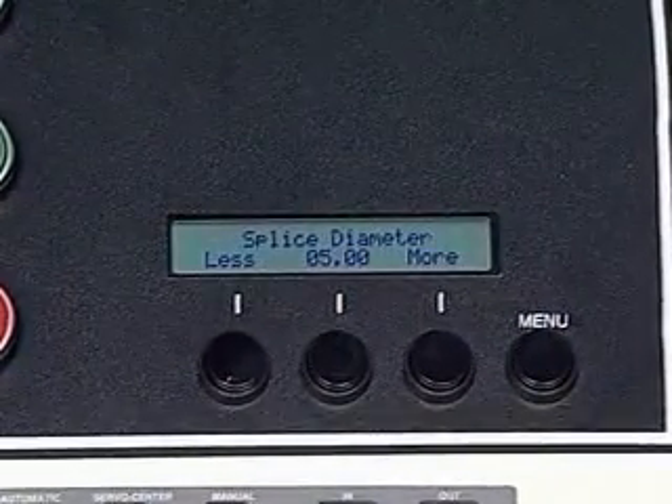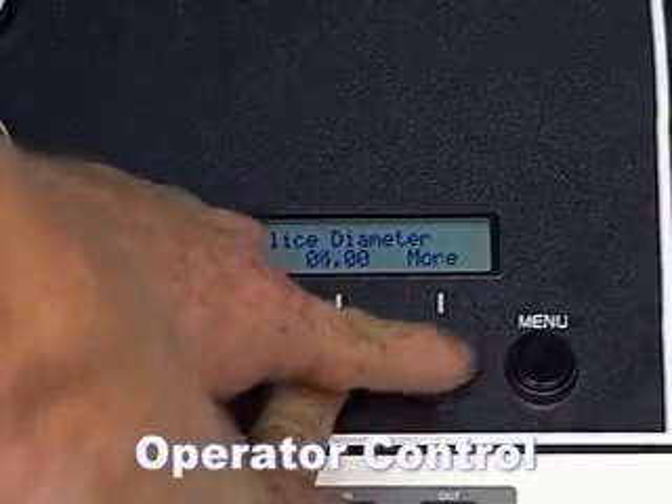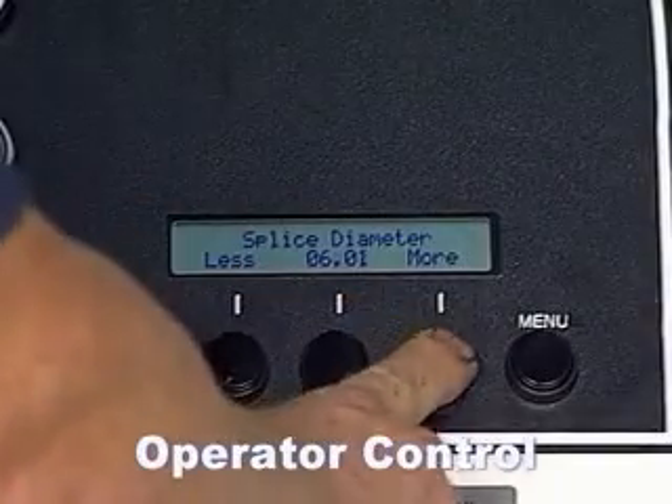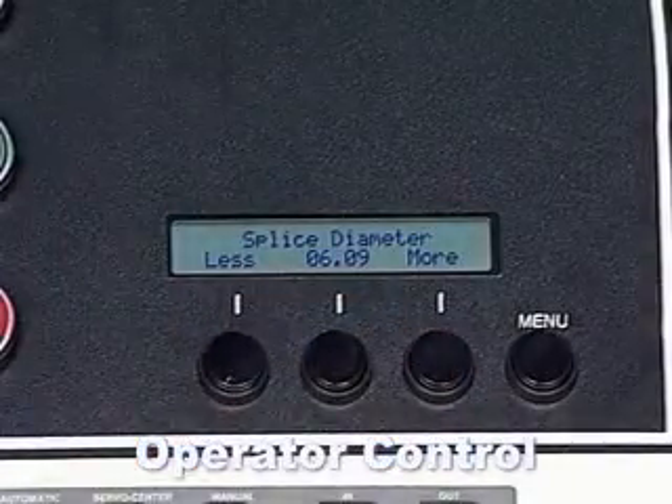The operator has great flexibility in setting up the rewinder from the alphanumeric display, which is connected to the microprocessor control system. Each operating parameter can be set from this front panel.